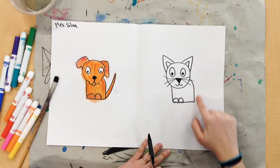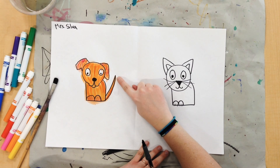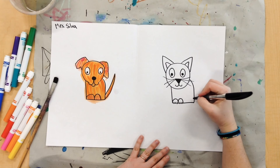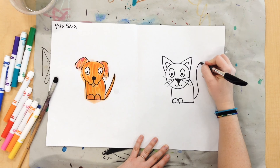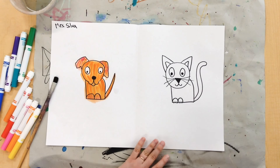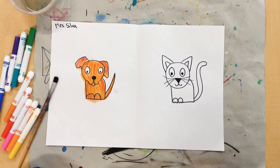My feet are just two little half circles — upside down ones. And then finally, my cat needs a tail. If we look at our dog's tail, the dog's tail is kind of pointy, but the cat's tail is going to be more round, and it's just going to go up and around and come back down. And there is my cat.